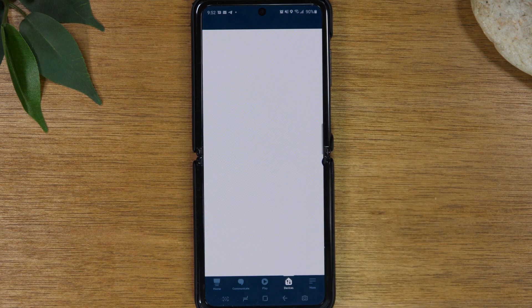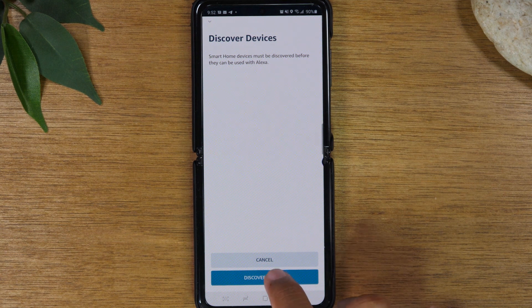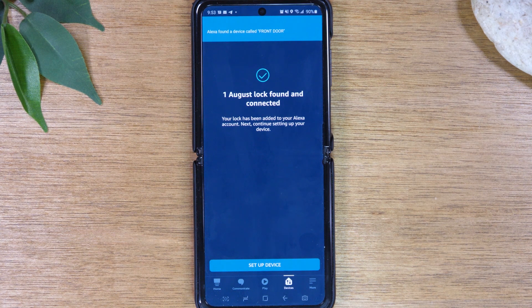And now we are done — we can hit Close. Next, we will need to discover the devices, which is the last part of the linking process. Hit Discover Devices. It now shows that it has found our device. If you have any issues finding your device, make sure you're right next to your smart lock and that your smart lock is already set up on your Wi-Fi network, and you should then be able to find that device for linking.